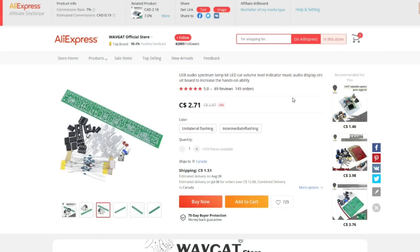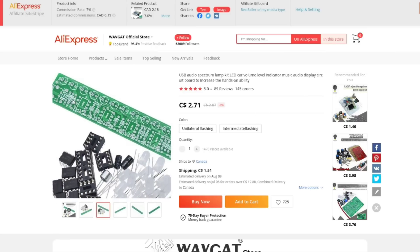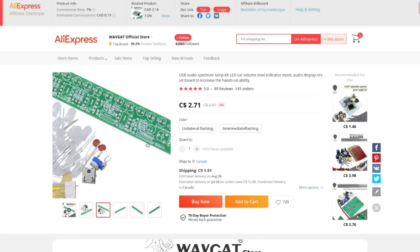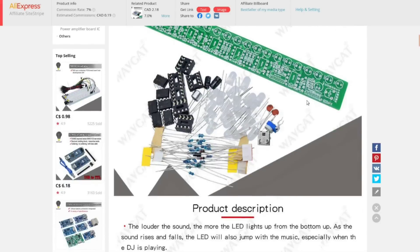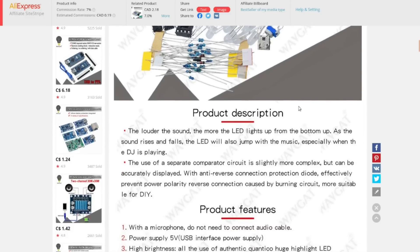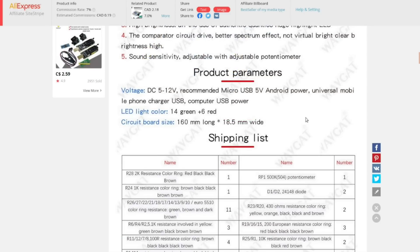Having smooth linear regulated outputs at various different voltages is always a handy thing to have around the shop. The fourth one in the package: USB audio spectrum lamp LED kit, car volume LED indicator, music audio display. It's not a spectrum - it doesn't separate frequencies, it just gives you the volume level of your audio, which is still really handy. It looks like it's got a little microphone on it too - the louder the sound, the more LEDs light up. That should be a fun one to play with.